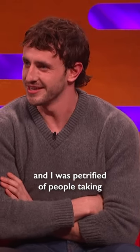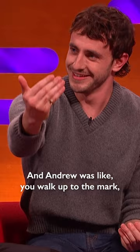I was petrified of people taking photos on a red carpet. I didn't know what I was supposed to do with my hands. Where do I put my feet? And Andrew was like: you walk up to the mark, you walk past the mark, you rock back onto your left foot and you kind of just lean back.